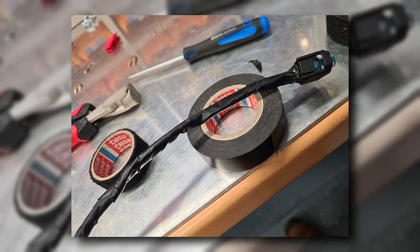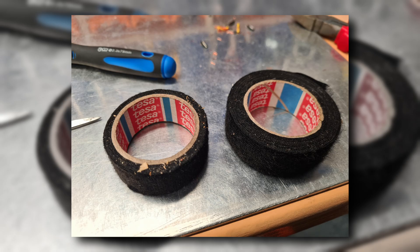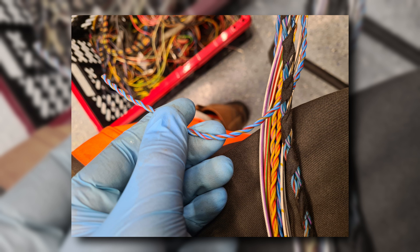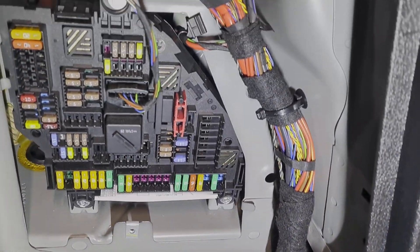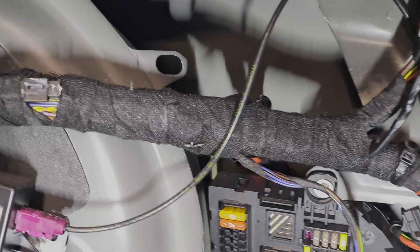Wrap the outside part of the wiring with waterproof tape and the inside trunk part with soft tape. The two CAN bus wires should be twisted. The wire should be long enough to run along this cable route and reach the fuse box and the negative cable connector.